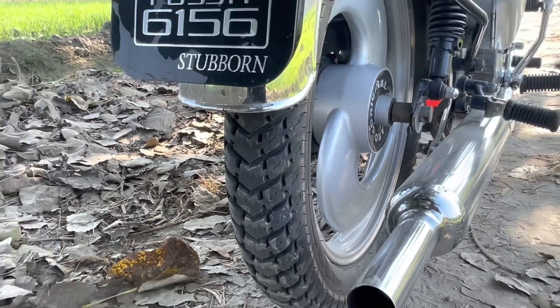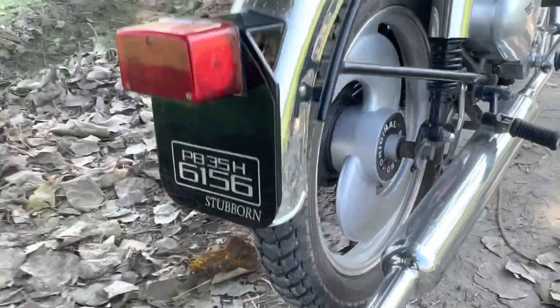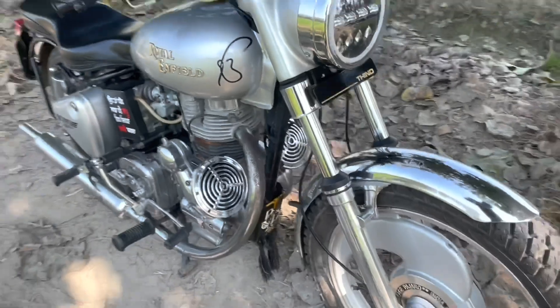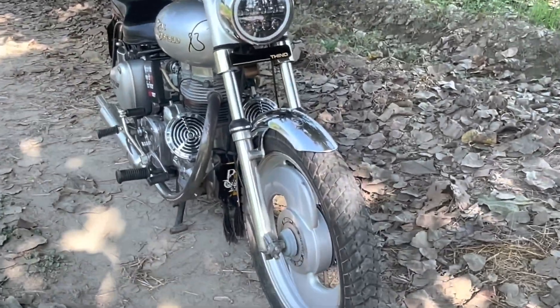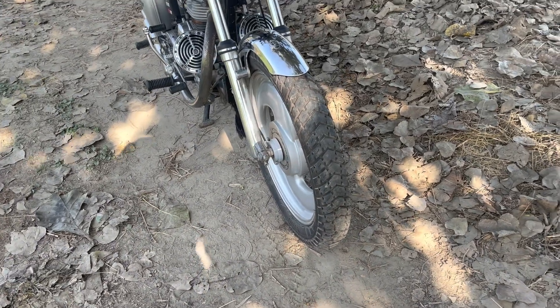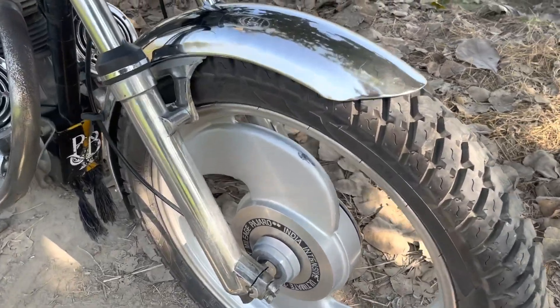They have been burned. The same thing behind the tire is burned. The two things are burned. The tire is burned. Check the tire. The same tire was burned.